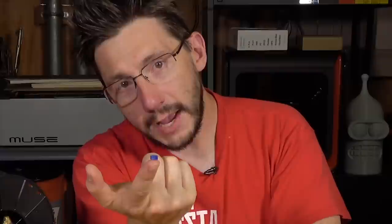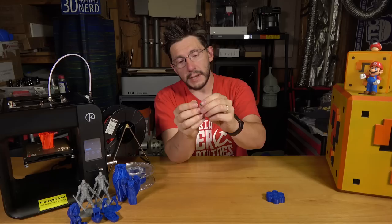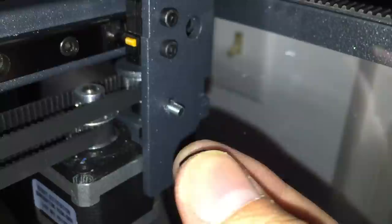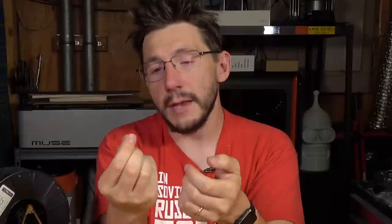Next I wanted to try something a little bit different — an M5 nut with threads. This was printed at 0.2 millimeters with the Kodama blue PLA, and it works. I tried it on an M5 screw on one of my printers upstairs — the BCN Sigma R17 filament bucket has an M5 thread — and this printed nut went on with no problem. So the Obsidian is able to print small details really well.